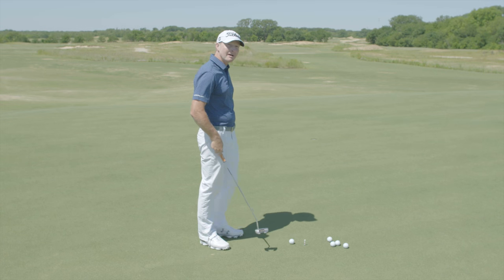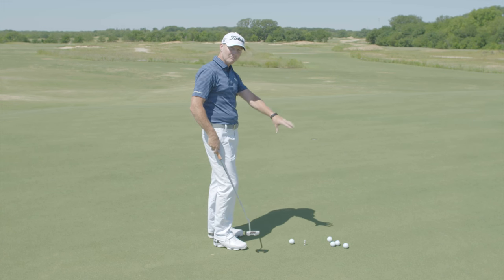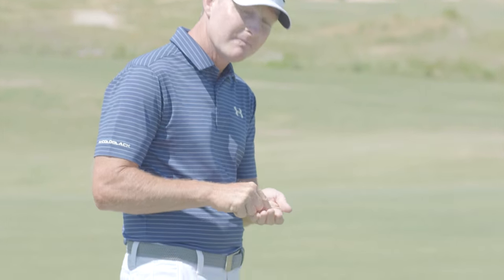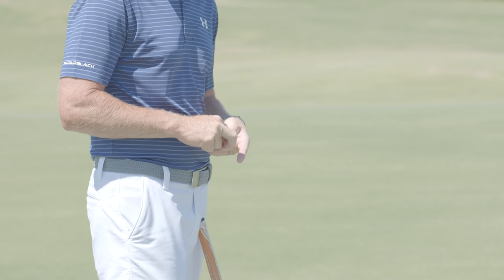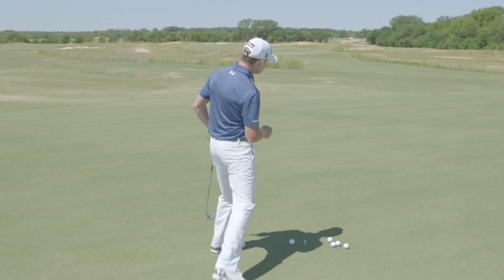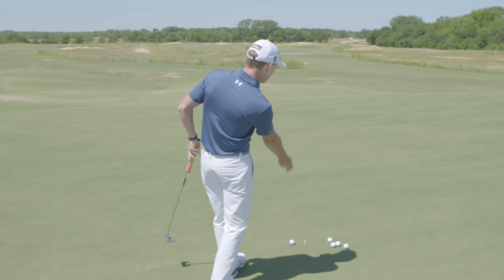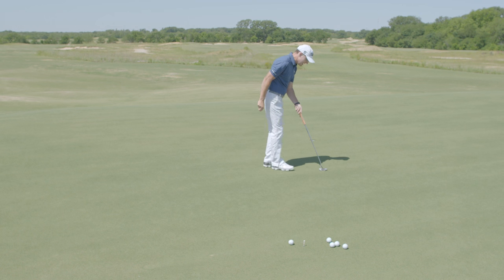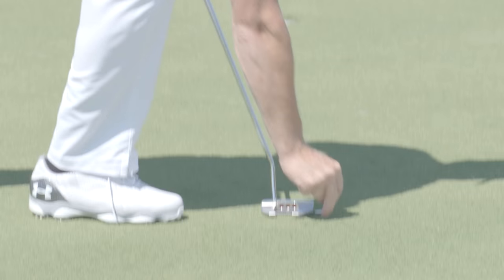You place a tee in the ground that marks your starting location. You've got five balls sitting in front of you. You take two small coins — they could be pennies, or in this case I'm using dimes — and you place a gate halfway to two-thirds of the distance along the ball's travel towards the hole. Imagine the arc that ball makes out towards the hole, and you walk out into the middle and put your putter down, placing a coin on either edge of the putter to mark your gate.